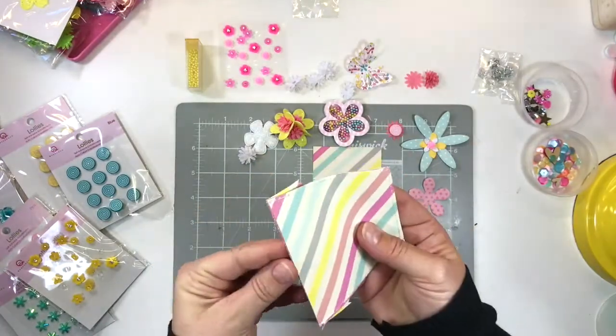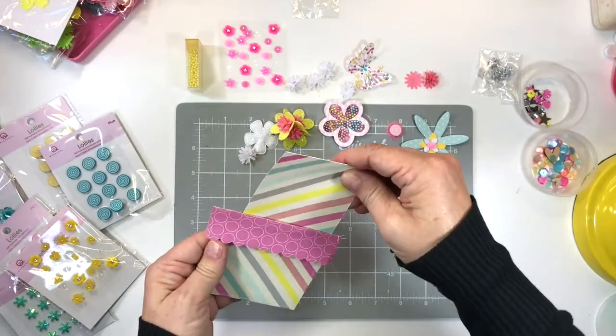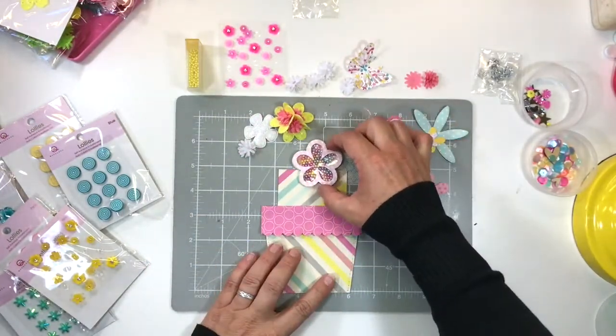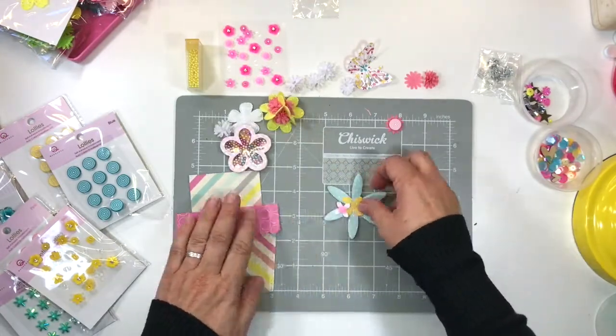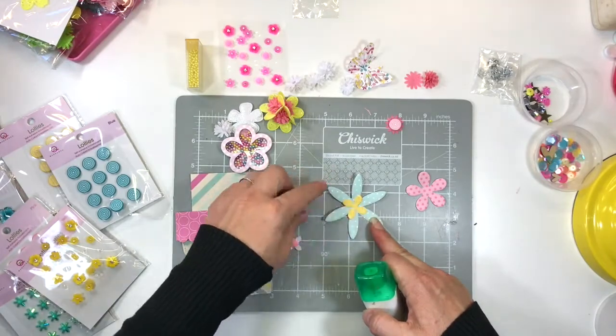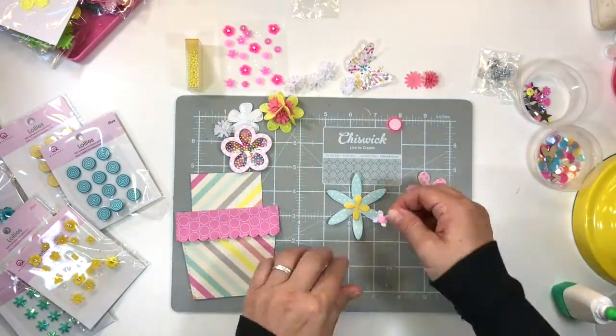Now that I have ready-made flowers, I'm going to start planning where I position them. You'll notice I used my sewing machine to secure the actual pot shape so that no matter how many times you slide that tag in and out, it won't come undone. It is a great way of securing things that need to be a little more hard-wearing.